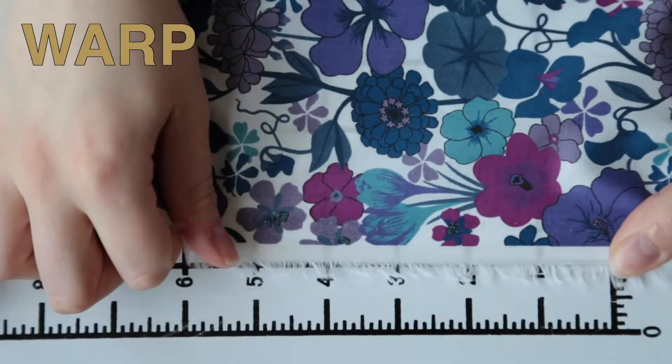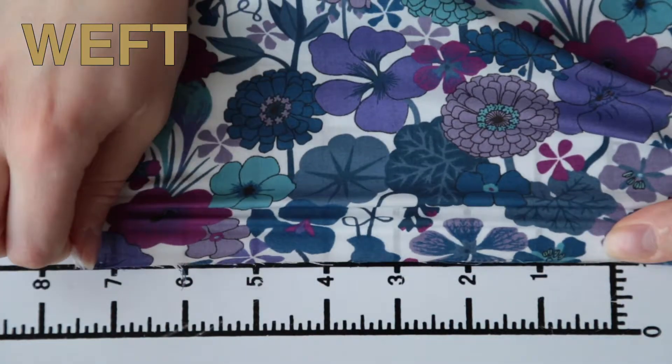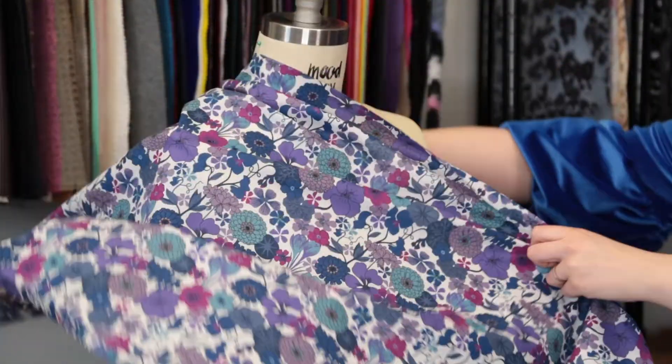It is mostly translucent and has a billowing, wispy drape that I think would be really lovely as the lining on a denim bomber jacket, paired with a basic pink sheath dress and matching sneakers.